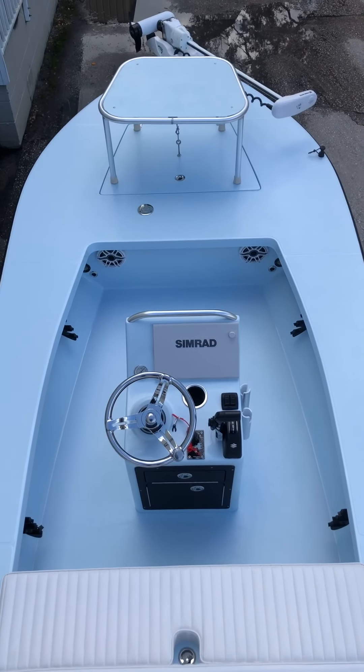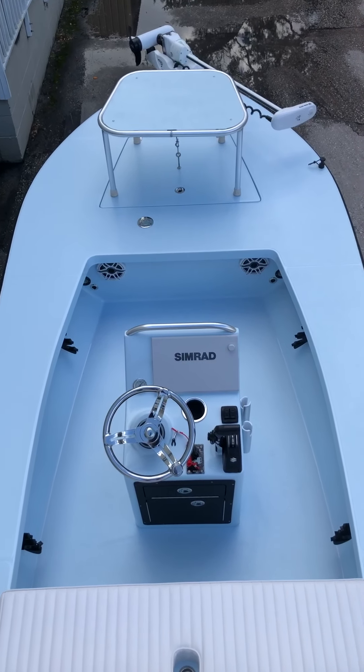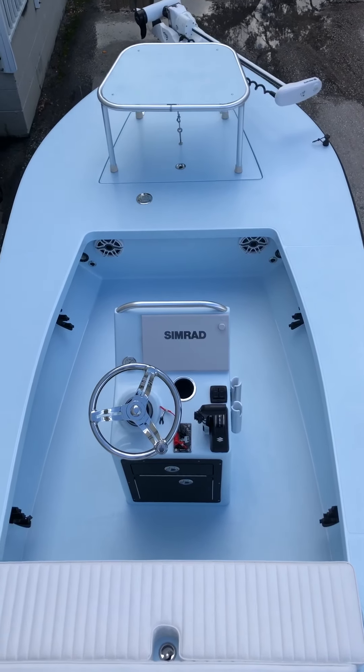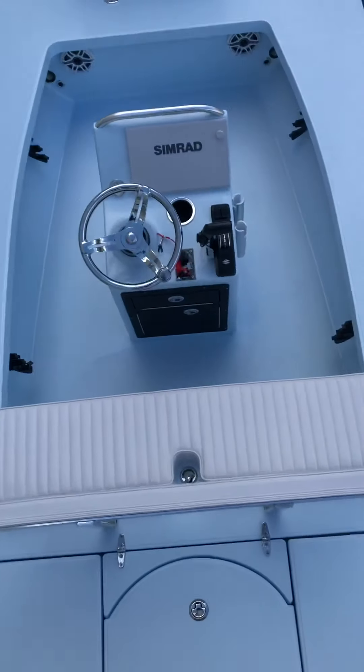Hey guys, I'm standing on top of the platform. Thought this second part video would be good — center console again, all ice blue aluminum upgrade on the trailer. Just wanted to give you a different perspective. You can see I'm up here, and I'm gonna come on down.